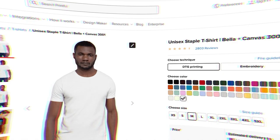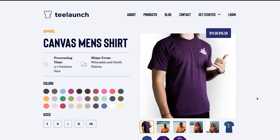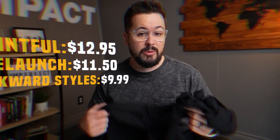Let's start with the Bella and Canvas 3001. I paid $4.39 on SS Activewear buying this wholesale. It's 100% cotton, US grown cotton assembled in Honduras. For print-on-demand pricing: Printful has this at $12.95 — printed and packaged. T-Launch has it at $11.50, and Awkward Styles has it at $9.99. You're going to see a range of prices with the Bella and Canvas 3001, as high as $16 and as low as $8.99 or $9.99. Awkward Styles has some of the best pricing on this t-shirt.